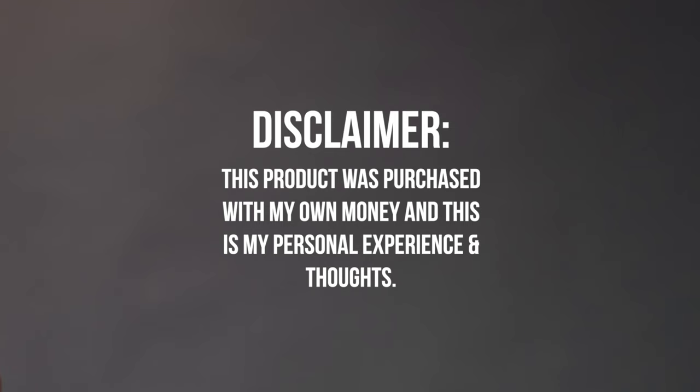Let's talk about the Peak Design Everyday Backpack 30 Liter. As a disclaimer, this product was purchased with my own money and this is my personal experience and thoughts.